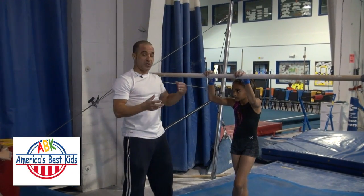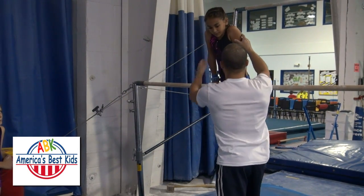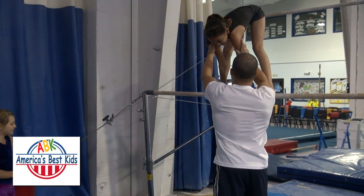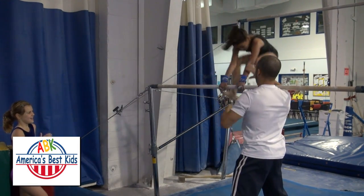So putting both drills together — the down swing and the squat — gives you the entire sole circle. Let's go three in a row. Ready? Head in, nice and neutral. There's one, two, three. Excellent.